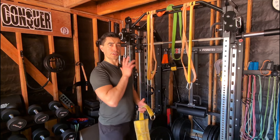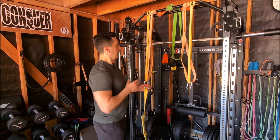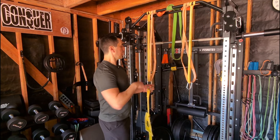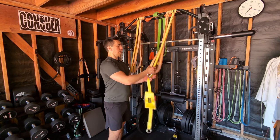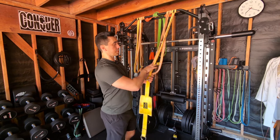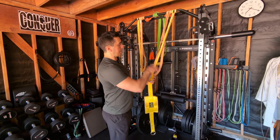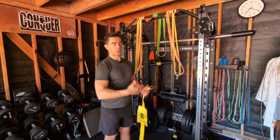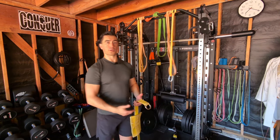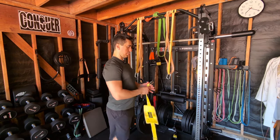Before I get into the exercises, I want to show you guys how I'm rigging this up. I basically just took two straps — two bands — because I feel this is a good tension for the exercises I'm going to show you. You're going to need a pretty strong band. I have a Perform Better and an Elite FTS band, and I can link them at the bottom of this video. I put two on here because it gives me a good amount of unloading. You have to factor in the weight of your body plus the weight you're going to be using, and that'll make more sense after I demonstrate.